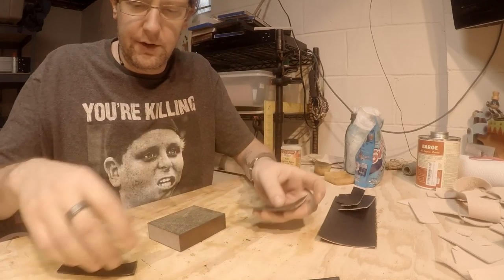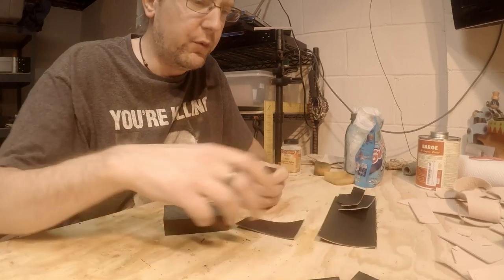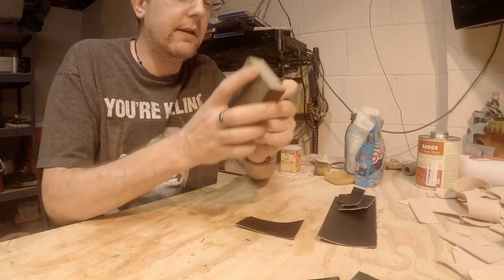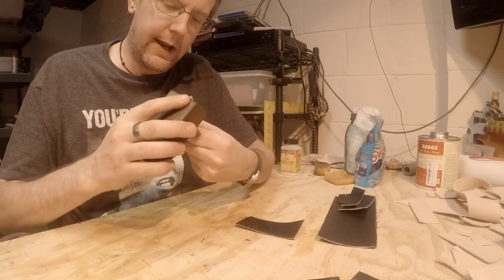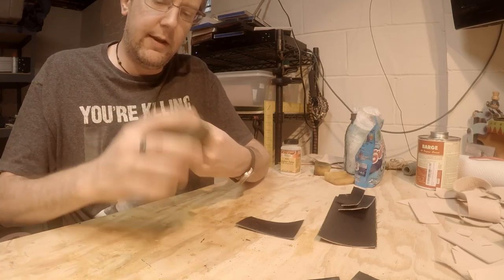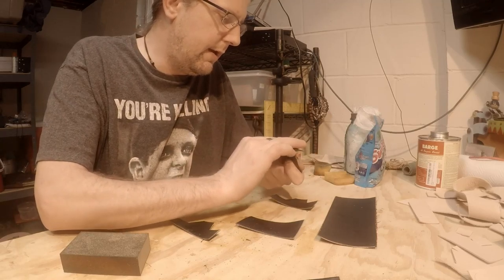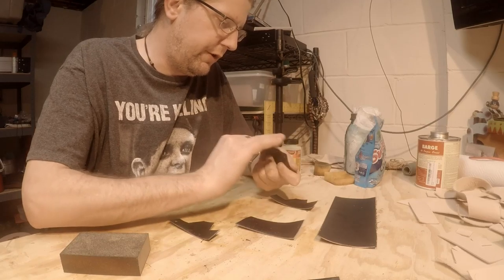I usually just go around and get the edges a little bit, then come back with 320 grit. I haven't really found I need to go any finer than 320 — even with 320, after you use it a while it gets up to around 400–600 grit as the grit comes off. I'll get these all sanded down and then edge paint. I'll show you a trick I use for that.